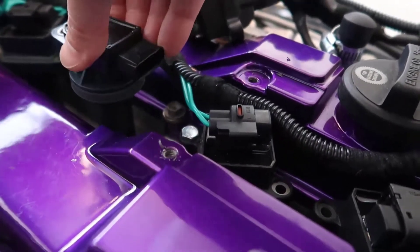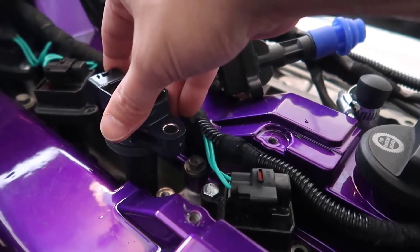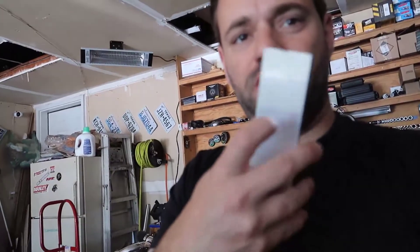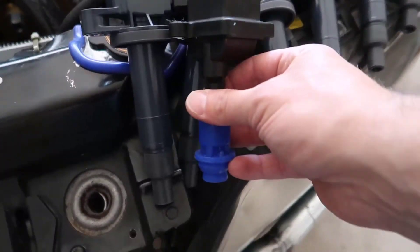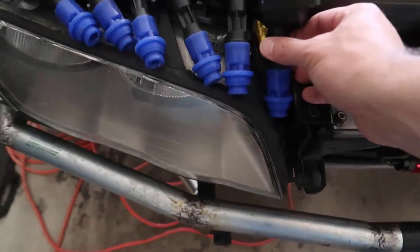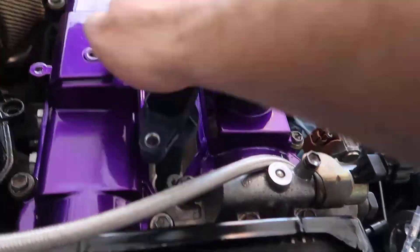I need to tie the coils down first, and I have plates I made before to mount them. I'll poke circular holes and fit the coils on the bottom of the plates. I upgraded from the OEM setup to the dumb coils with igniter, and now we're going to these smart coils. You can see the height difference between the old and new coils is huge.